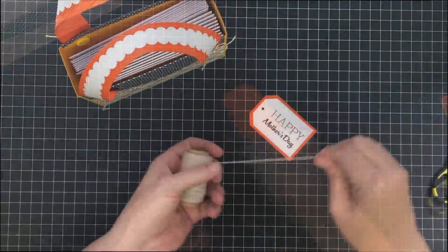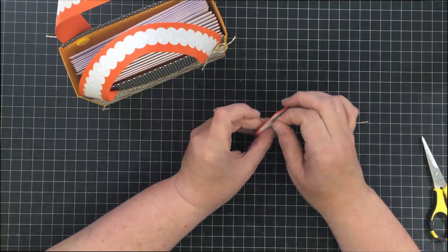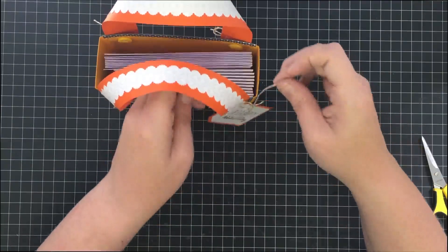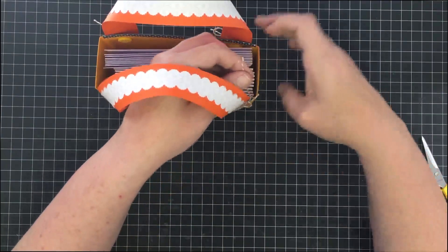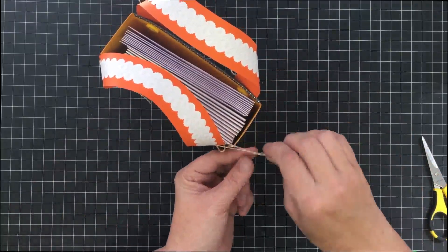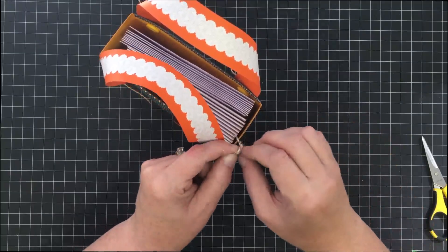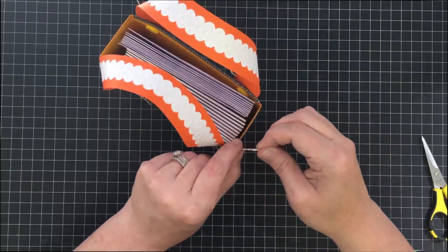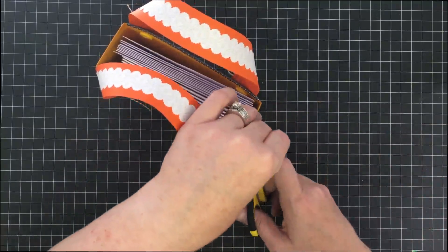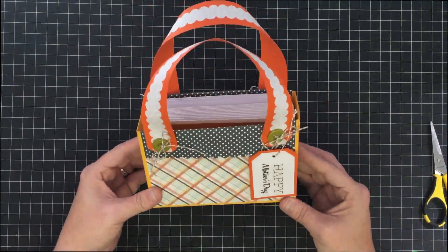If you don't have the angle punch, just take your scissors, measure off a little spot, and snip it for a little tag shape. Now I'm just going to glue these pieces together, poke a hole at the top, and it's ready to tie on. I'm taking some baker's twine and tying this tag onto my bag. This would be a super cute place to hang a charm off the side of the bag as well.